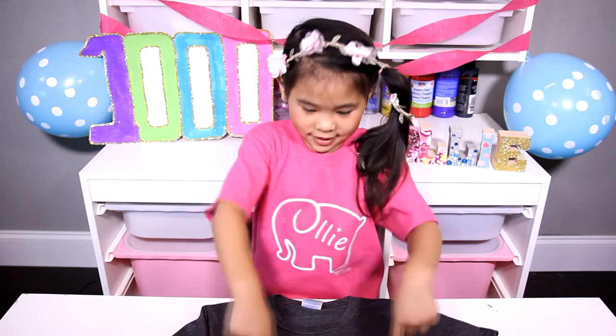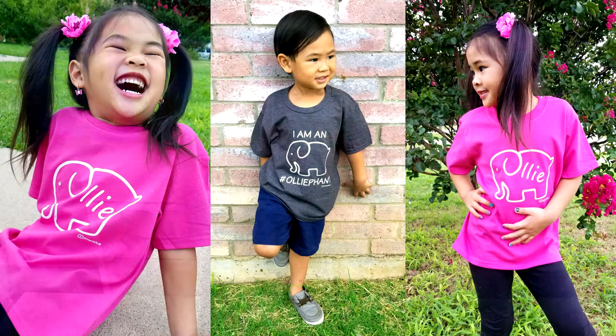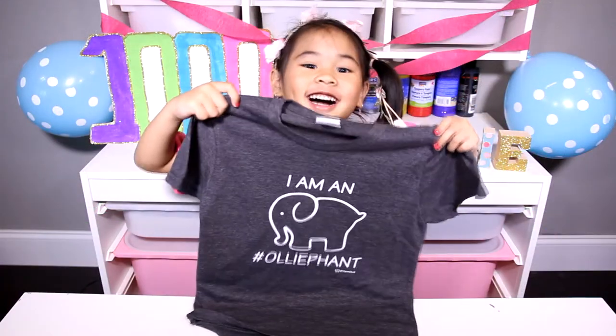You will also win each shirt! You can pick any color like this, or this! You can also add a crystal on the 'i' — like on my shirt! You can check out this shirt on DIYwithOllie.com!